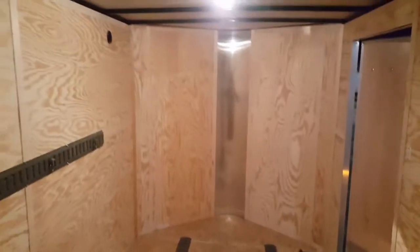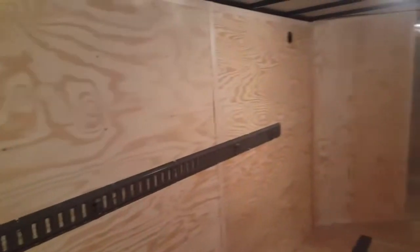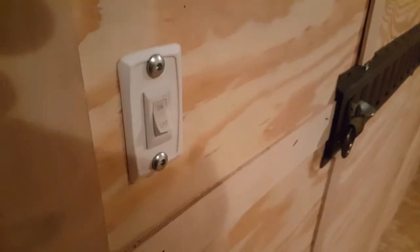I also wanted to show you how well-lit the inside of this trailer is — it's just phenomenal. It's all controlled with switches on each of the lights, and there's also a switch on the wall.